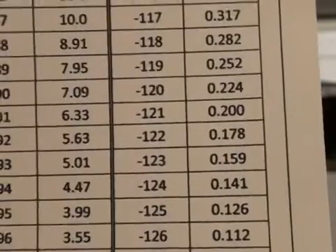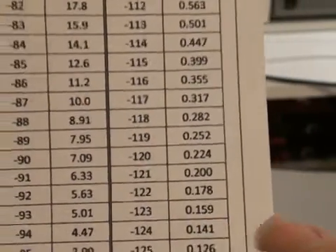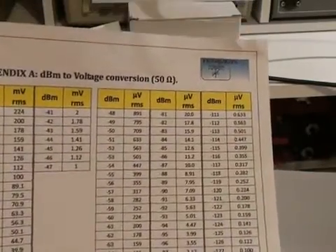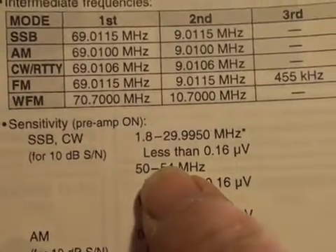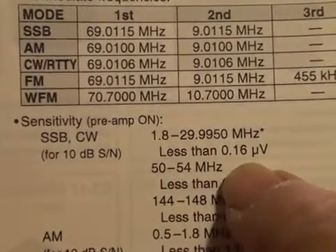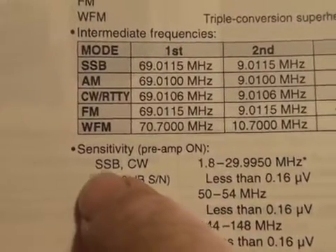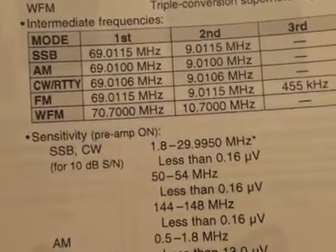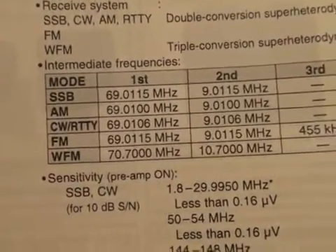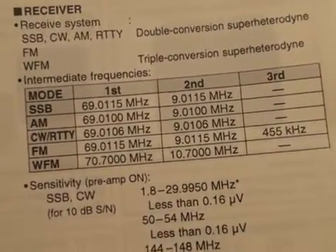Referring to a chart, minus 123 dBm is 0.159 of a microvolt. Looking at the IC706 specification for sensitivity in the HF range, it's 0.16 of a microvolt for 10 dB signal-to-noise. The mode used is SSB at 7.1 MHz, with AGC set to fast — I would have preferred to switch it off, but that doesn't appear to be possible on the IC706. Here are my measurements on a spreadsheet.